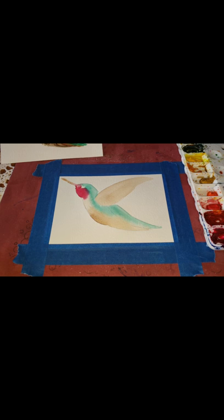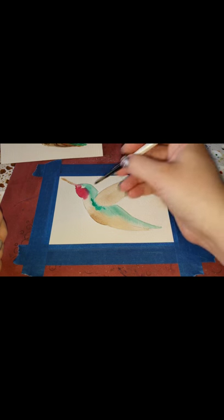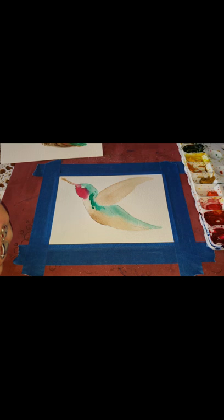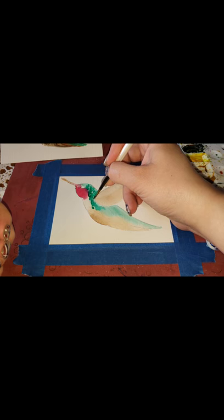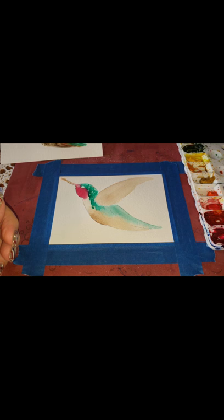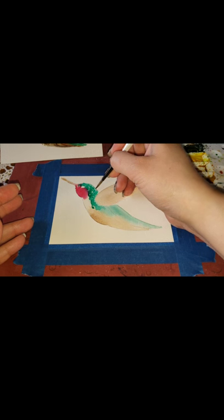I'm back. It dried pretty quickly. Now I'm taking some more green and starting to do feathers — you can do dabs, longer lines, whatever you're feeling. On each of the paintings I did it a little differently just to see how they'd look. I also put his eye in earlier, and it doesn't matter if you color over it, but I like to keep it visible so I can see where it is later.